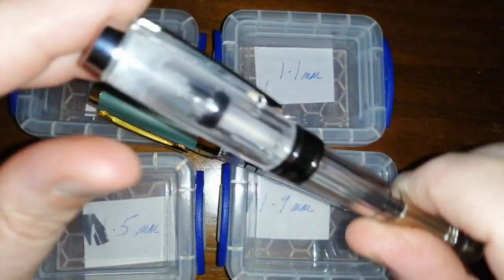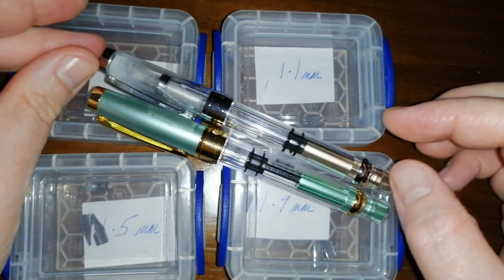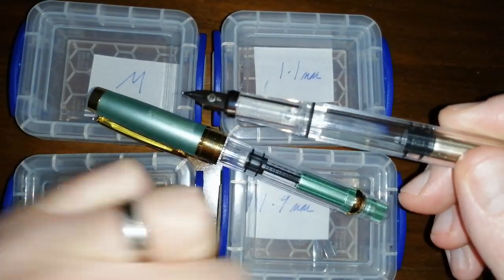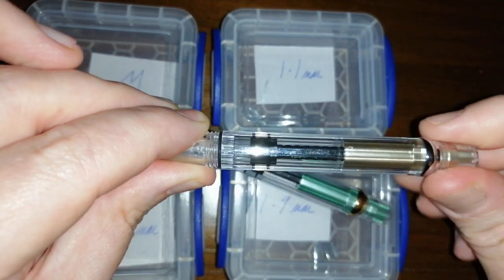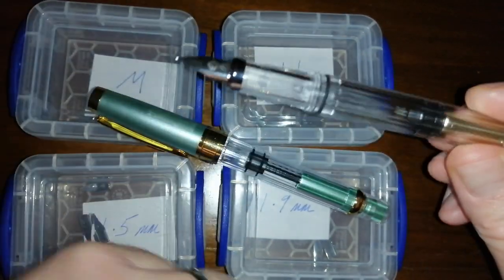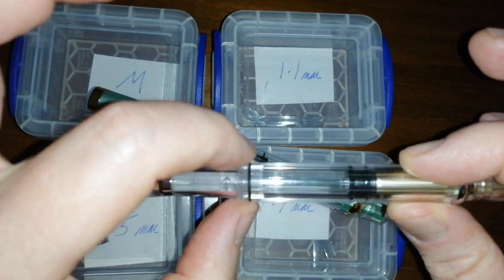So, these two Wingsong 3008s — I absolutely love these pens. They're very, very good daily writers, piston fillers. Unscrew the cap and you've got a nice piston that locks in place — you can raise and lower it. There we go, locks it in place. And these hold quite a lot of ink.